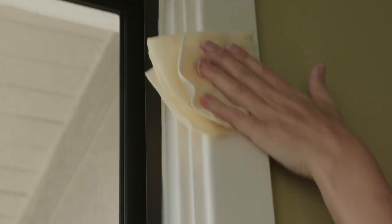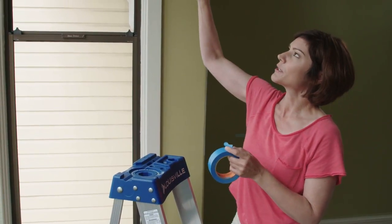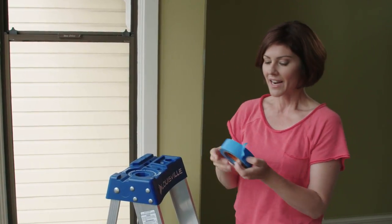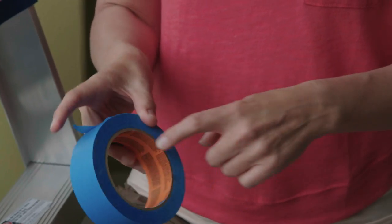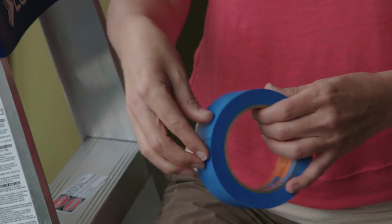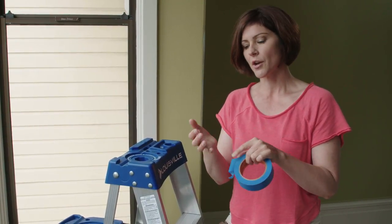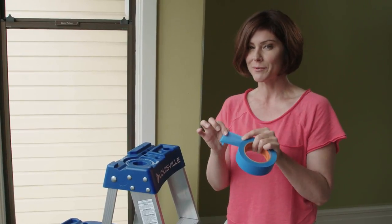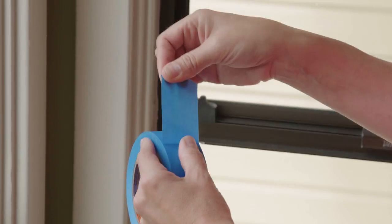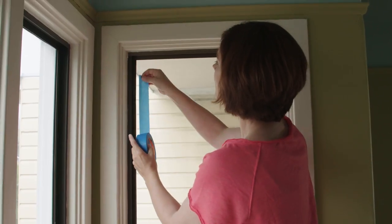We've sanded and wiped all of the trim down and now we need to tape. I always start at the top and work my way down. I really like this tape — it's blue painter's tape, but it has an orange label inside. The tape is thinner, flatter, and a little less tacky, so it's not as likely to damage your walls and you're going to get a cleaner edge. What I like to do is pull out some of the tape and just tear at an angle. That gives us our first good corner.